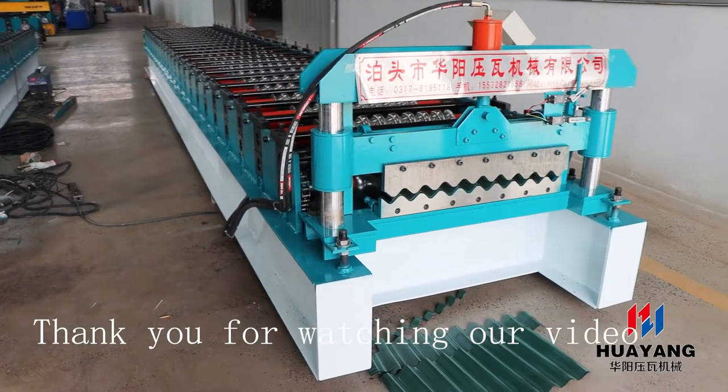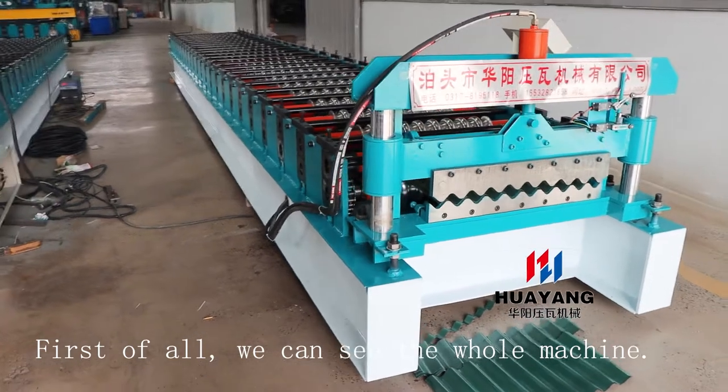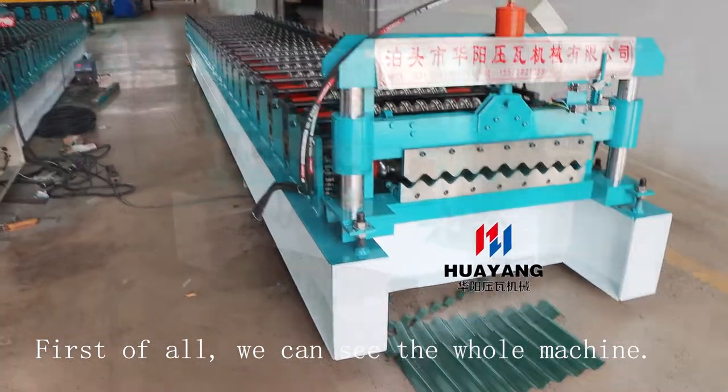Thank you for watching our video. This is an introduction to a corrugated steel sheet machine. First of all, we can see the whole machine.